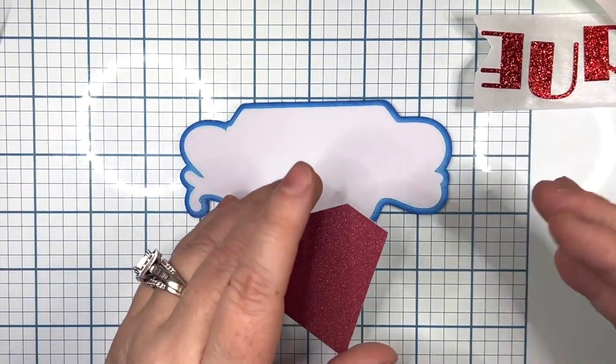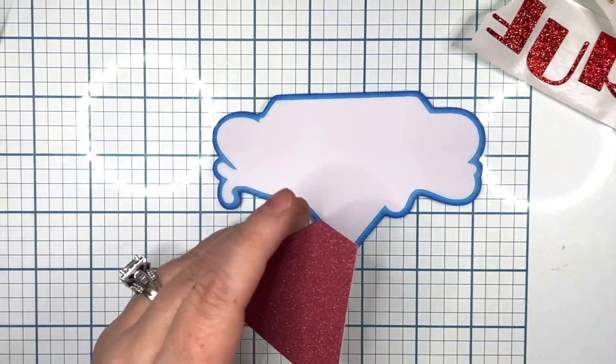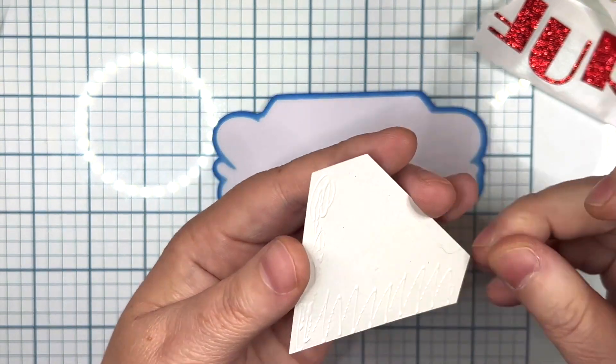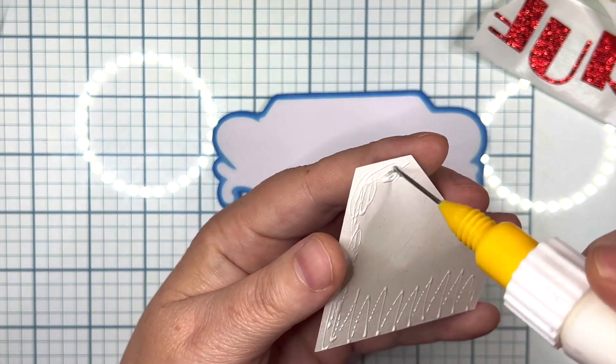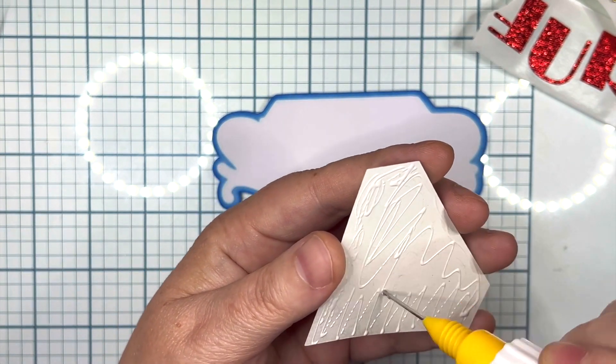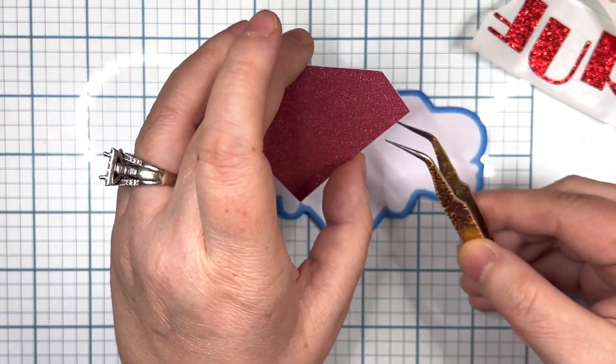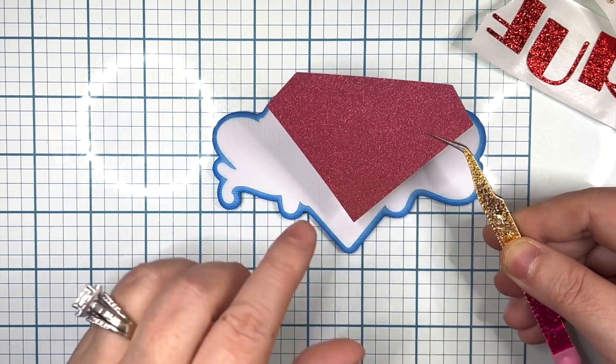I used American Crafts white just because I had an overabundance of it. I am slowly transitioning most of my paper to the Encore line just because I love how it cuts and it is a little more cost efficient. All of my supplies came from 12x12cardstockshop.com.